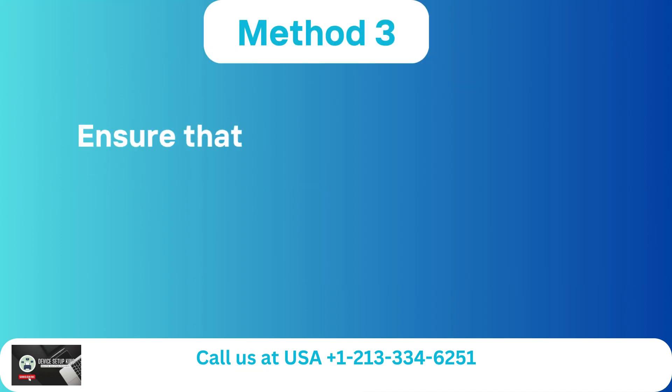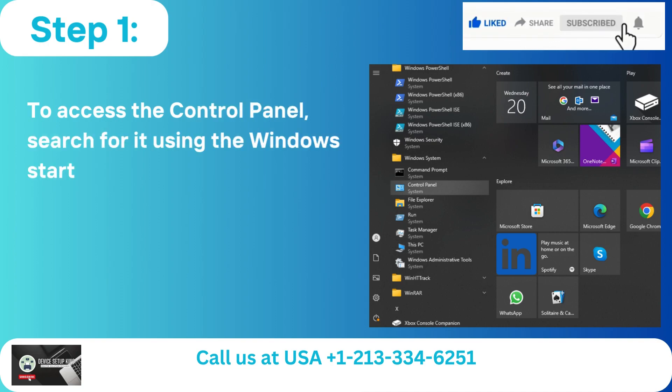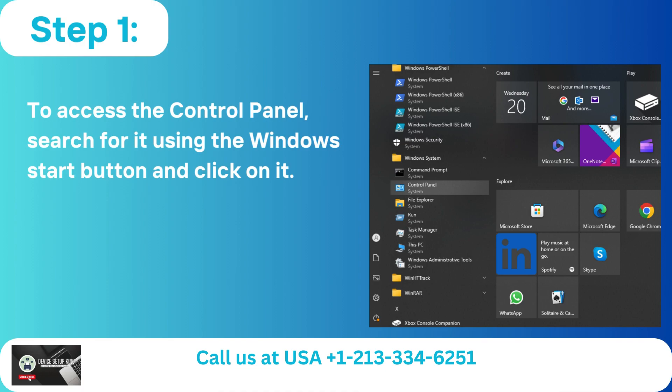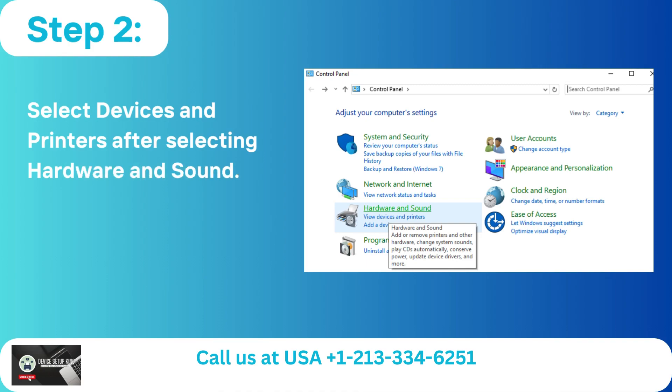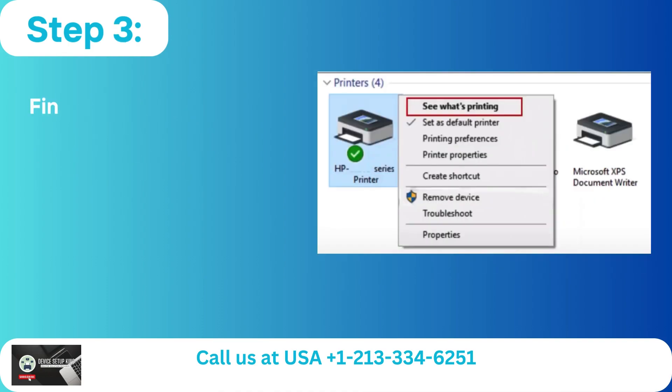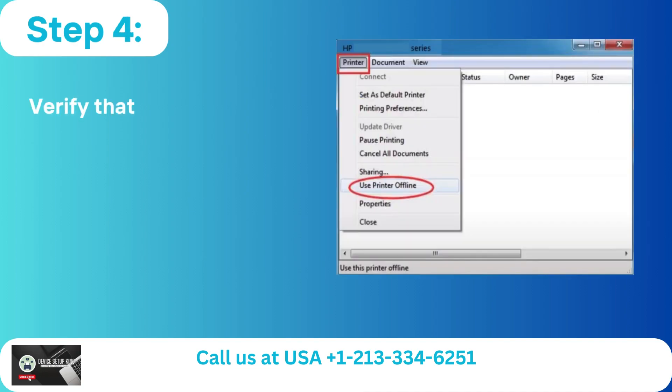Method 3: Ensure that the printer is not offline. Step 1: To access the Control Panel, search for it using the Windows Start button and click on it. Step 2: Select Devices and Printers after selecting Hardware and Sound. Step 3: Find your printer, give it a right click, then select See what's printing.